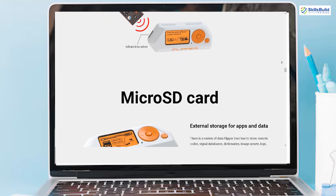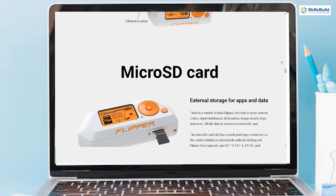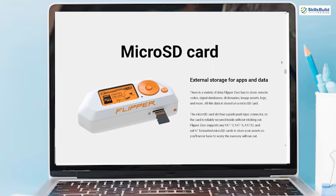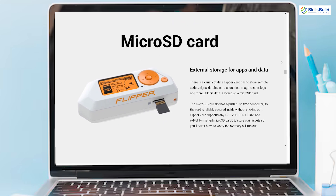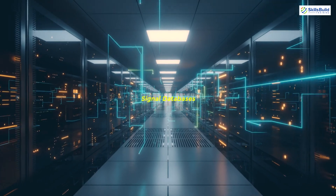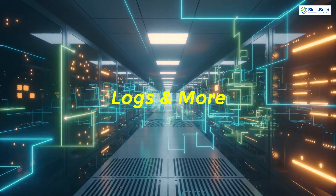Flipper Zero supports external storage through a microSD card slot, accommodating FAT12, FAT16, FAT32, and exFAT formatted cards. The push-push type connector ensures the card is securely held inside without sticking out. This storage is used for remote codes, signal databases, dictionaries, image assets, logs, and more, providing ample space for all necessary data.